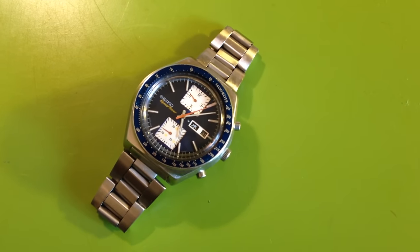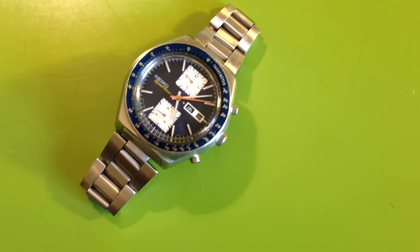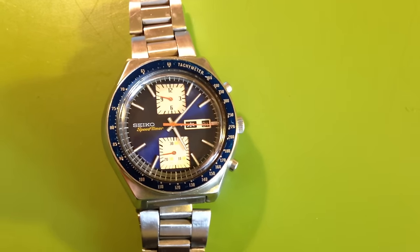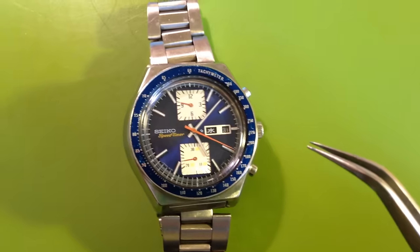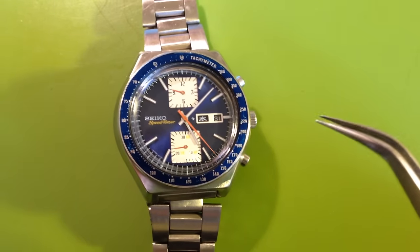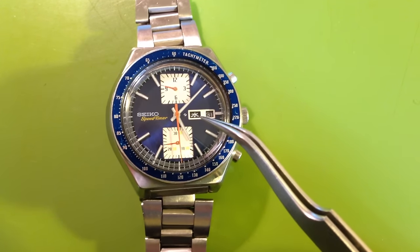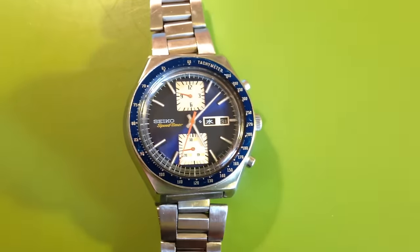This is a 6138-0031 speed timer, an automatic chronograph double register. This is the JDM version of what is often nicknamed 'Big Blue' — that's what people call this model. This is the Japanese version, and you can see it has a kanji day wheel, so it's kanji and English together.